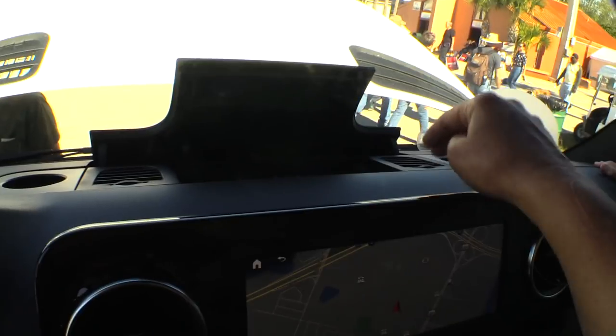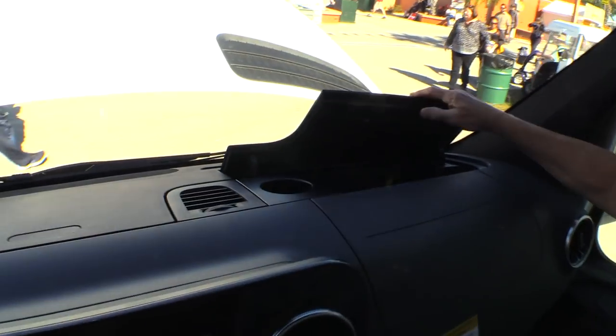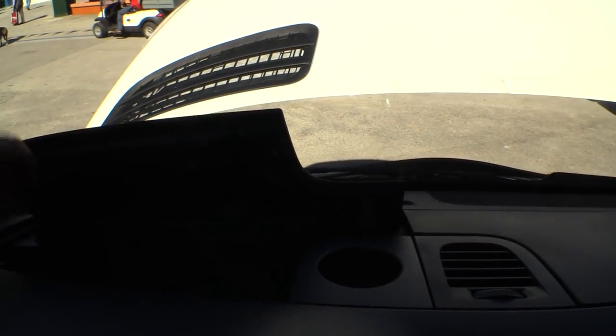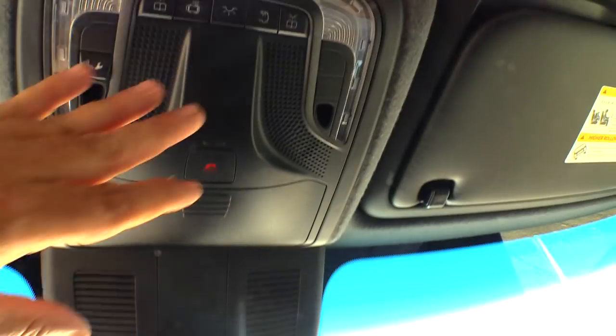Up on the dash there's covered storage. There's a pop-up in the center with a couple of USB ports. Over to the side there's another one with a pop-up cover and a drink holder up on the dash too — plenty of drink holders. And no longer a glove box, just a nice pouch there.